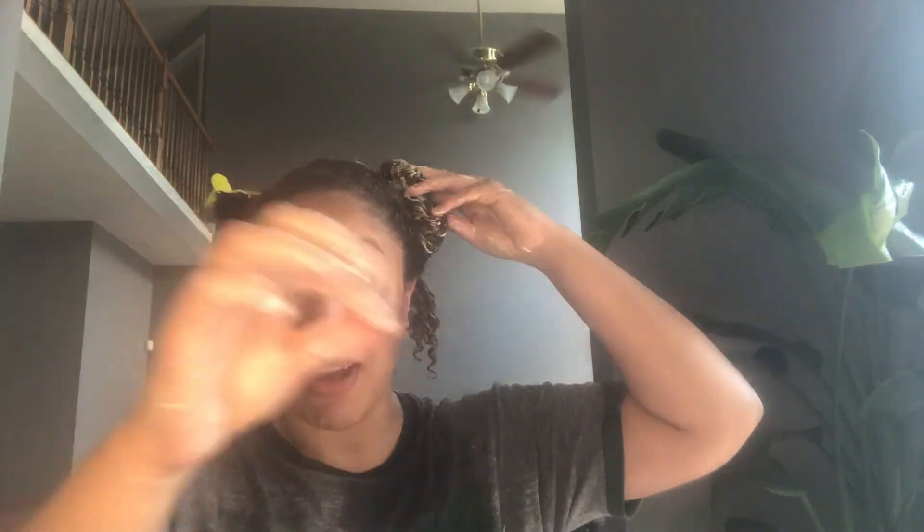This is sort of my deep conditioning routine. I take my time, I sit in a chair, I have some water — so that I can make it as enjoyable of an experience as possible.